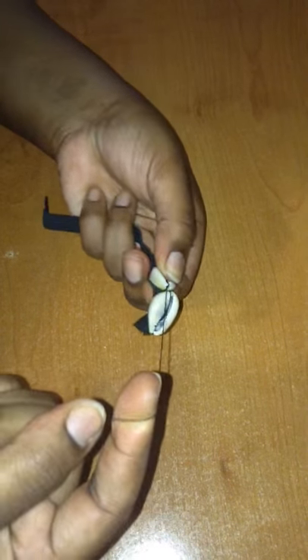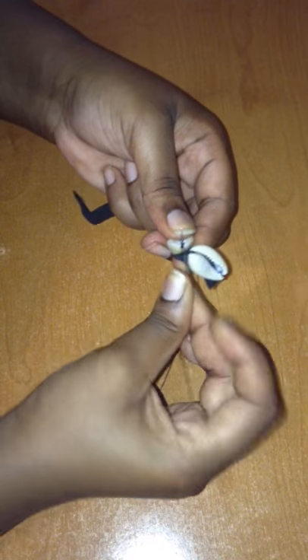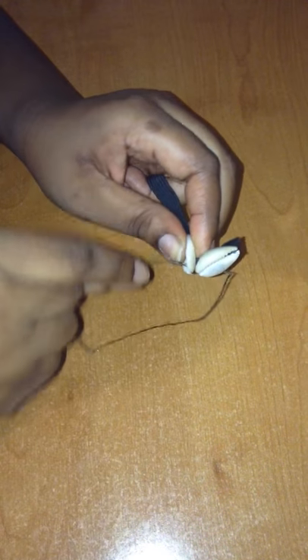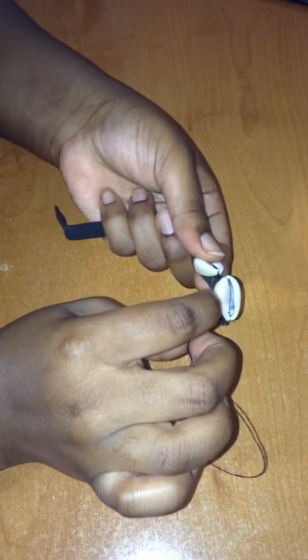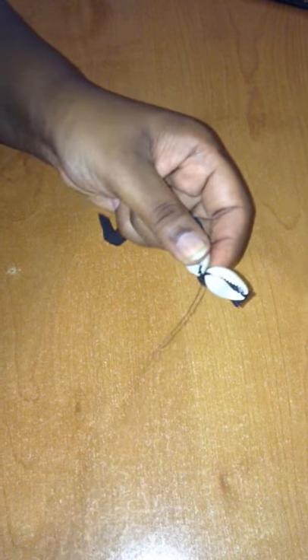Make sure it's tight, then take it through again — take the thread, bring it around the needle, pull it through again — and then you do it a third time.